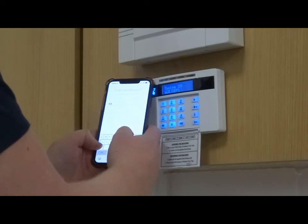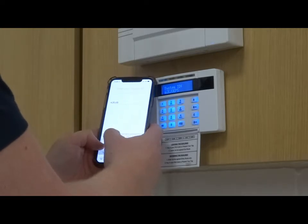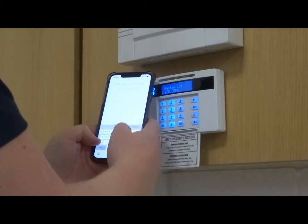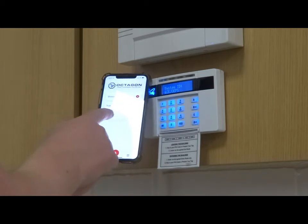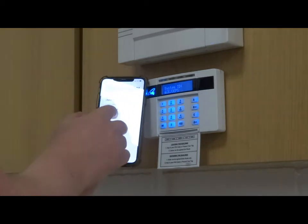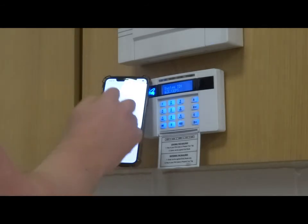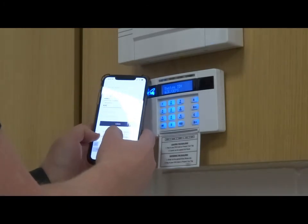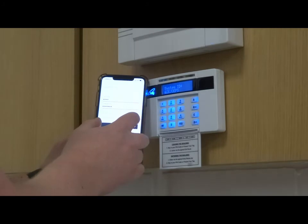Enter in the system ID number and press next. Enter your system name — for instance, home — and continue. Your system should then be displayed in the list. Select it, enter in your user code, and your app password which would be set up with your installer. You can select to save the code or save the password — I would save the password.